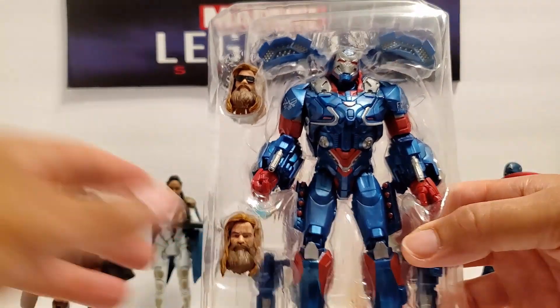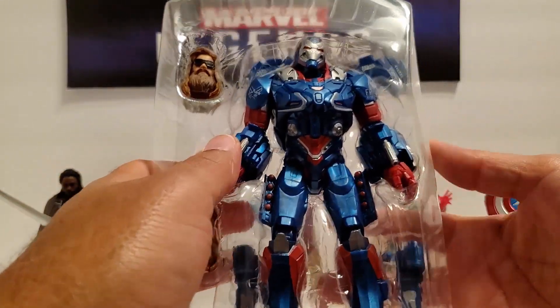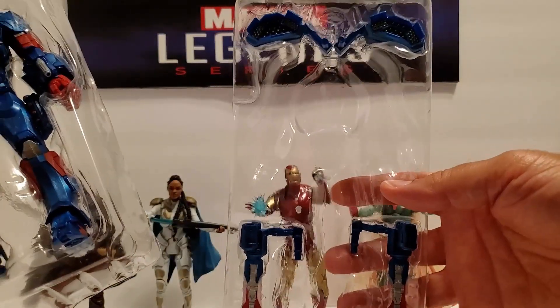All right, so here he is in his plastic cage. I didn't realize this before, but his accessories actually come in a separate tray in the back.